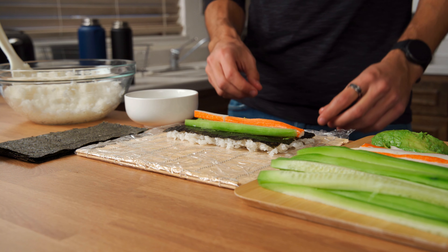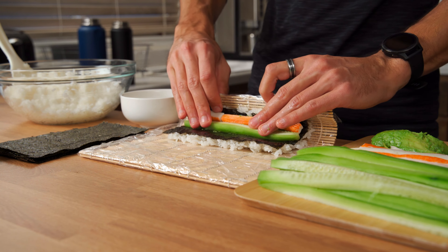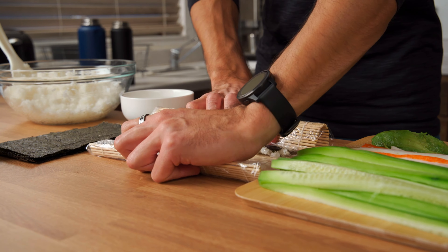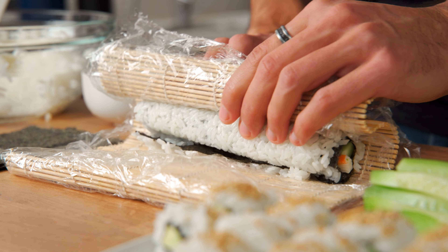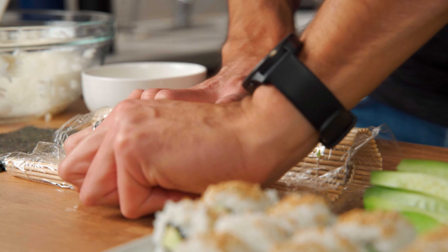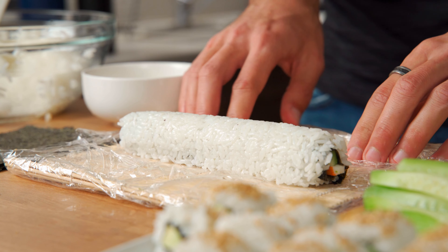Now comes the tricky part. There are many different ways to roll a sushi roll, and after trying a bunch of different methods, I found this method gave me the best and most consistent results. Wet your hands slightly, then place your thumbs on the bottom of the mat and your remaining fingers on the cucumber, holding it in place as you firmly roll the mat just over the cucumber, with a little nori still exposed at the end. Firmly hold the roll inside the mat while pulling from the other end of the mat to lock the ingredients into place. Then open the mat slightly and finish rolling it over. Once again, hold the roll firmly while pulling on the end of the mat to completely lock the ingredients in place. You want to avoid squeezing or rolling the sushi roll. Congratulations — you made a sushi roll.